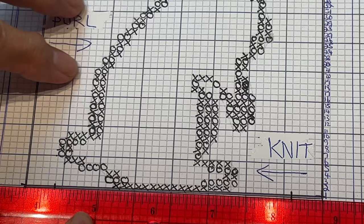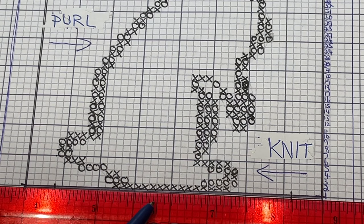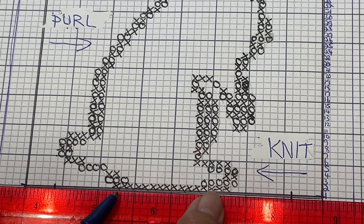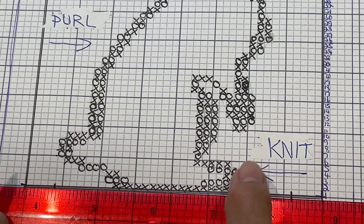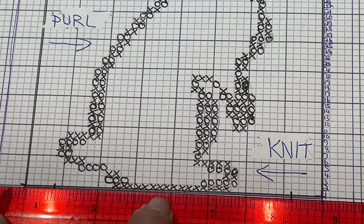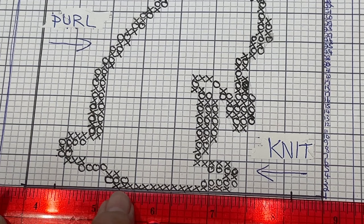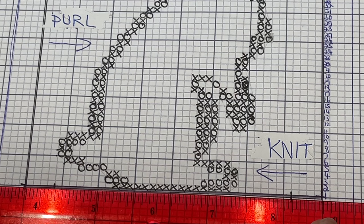Because our X's are purls, in order to have the imprint show, we do a knit stitch up to the imprint area, the imprint itself is a purl stitch, and then we're back to knitting. For our first row — each grouping equals five — we count five, ten, eleven, twelve. So the pattern starts with knit 12, then counting all the X's gives us 16, and on the other side knit 12. So our first row is: knit 12, purl 16, knit 12.